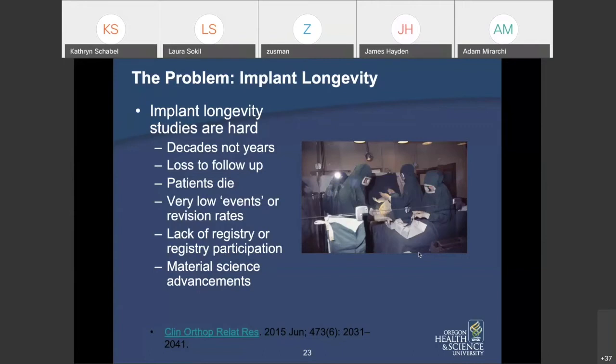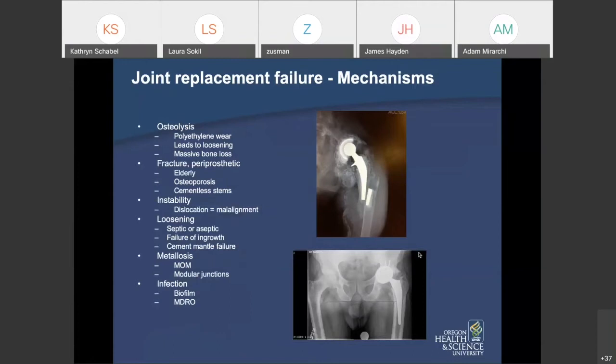We've had material science advancements, which we believe are contributing to improved implant longevity. Those are the rays of sunshine in this otherwise large pile of work we have facing us.